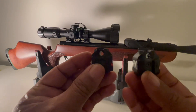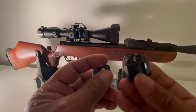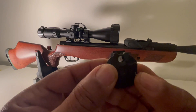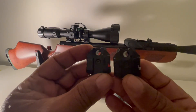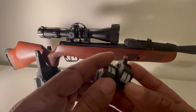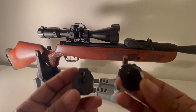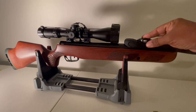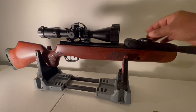Aside from the Gen 2 having this red lever here and the Gen 3 having this white lever here on the side, they are identical. Here is the Gen 3i — it fits right in the magazine well of my Gen 2.